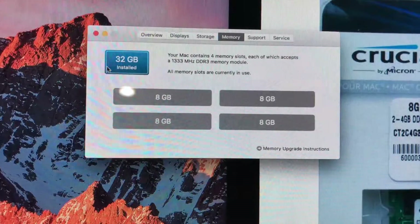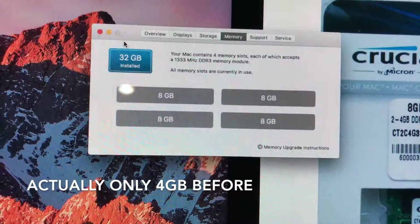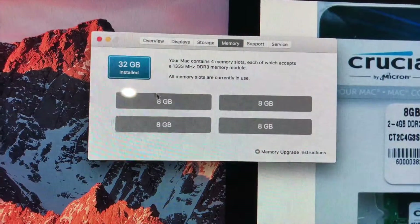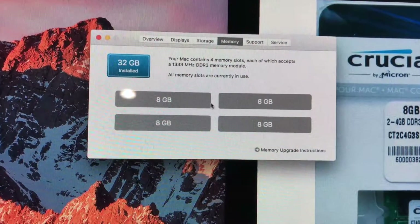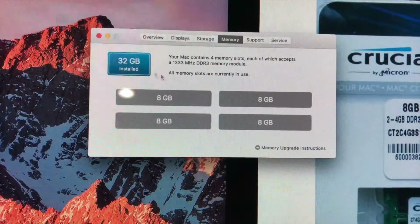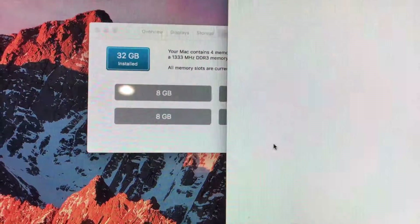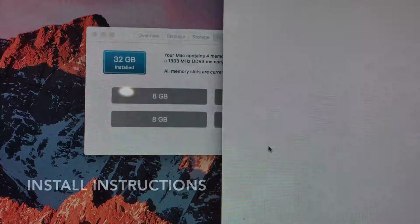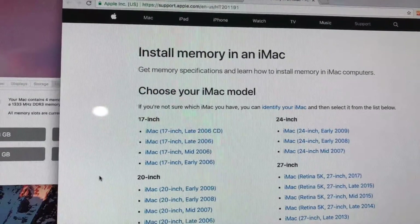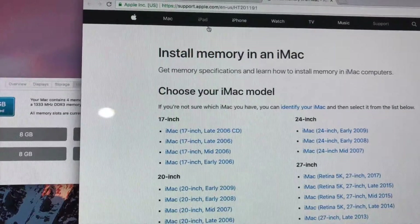As you can see, I have 32 gigs installed now. I think before it came with 8 gigs, so basically it's four times the amount. There are four slots when you open up that compartment below, and I have 8 gigs in each one — therefore I have 32 gigs total. Let's go ahead and look at the memory upgrade instructions.